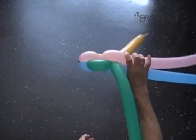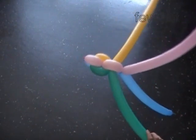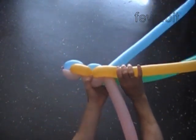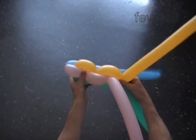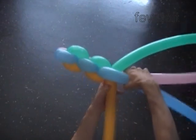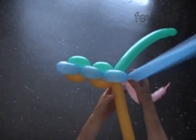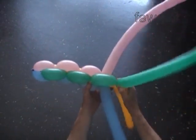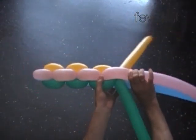Keep twisting bubbles in the same fashion. The balloons are long enough to twist about ten bubbles of this size. We follow a very simple color pattern — just keep the same color on the same side. For this instruction I chose random colors. Usually we have to choose colors based on the design. In this instruction we work with four balloons, four different colors. We can apply the same simple technique to make sculptures with virtually any number of balloons.